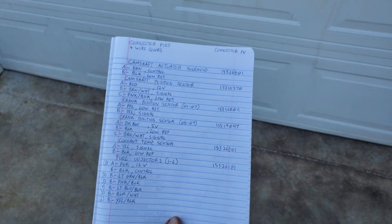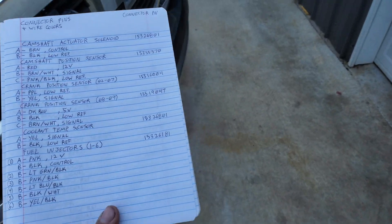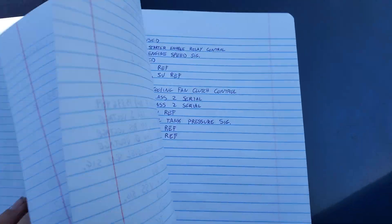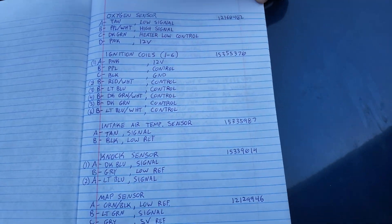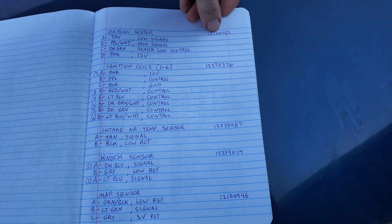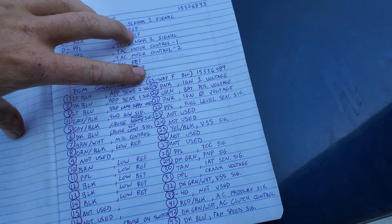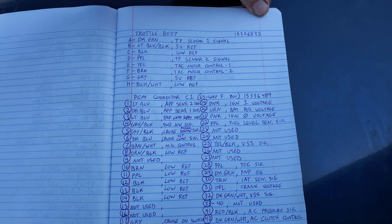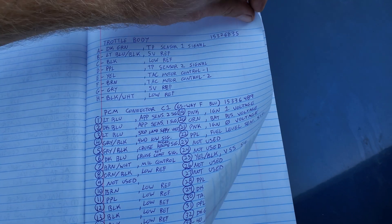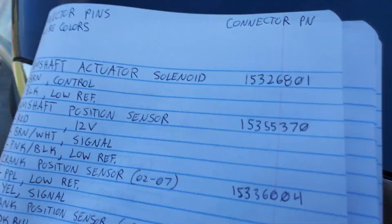Here is the first page pinout and the second page pinout. These numbers here are the part numbers for the connectors, in case you want to make your own harness. There's also a third page for the PCM, which I'll cover in another video — I haven't finished writing all of that down yet.